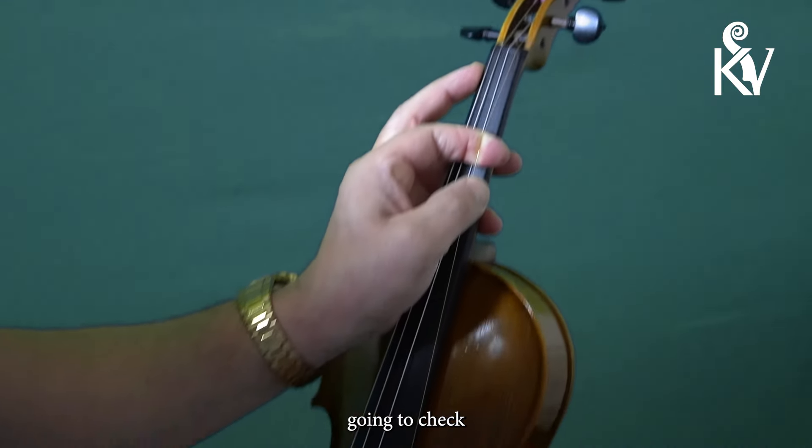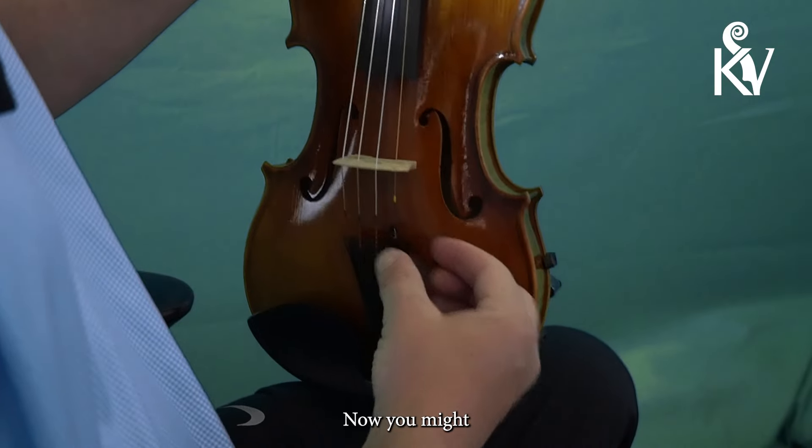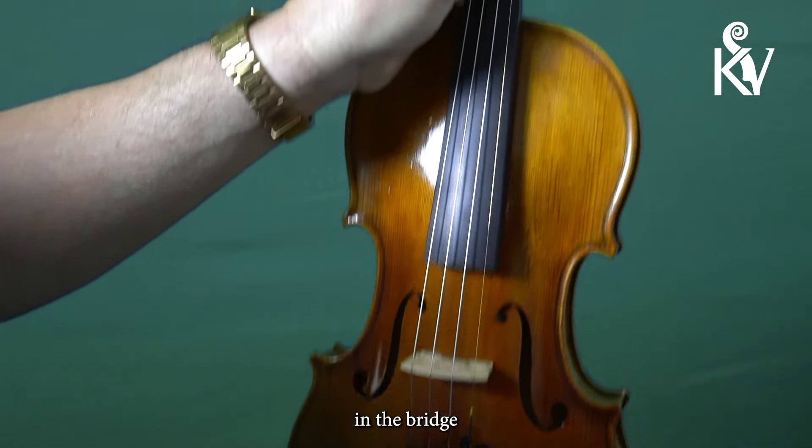Now I've got that. I'm going to check back down at the bridge and make sure that string is seated on the bridge. Now you might have a bridge that has a little plastic insert — if you do, you've got to make sure it's in that notch in the bridge.